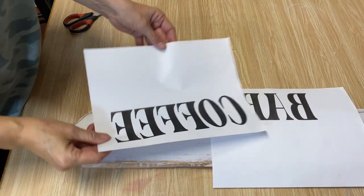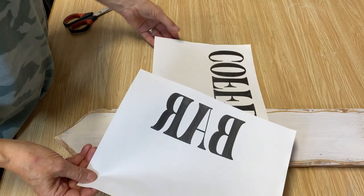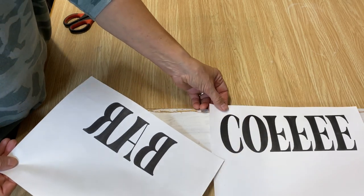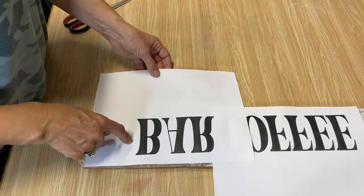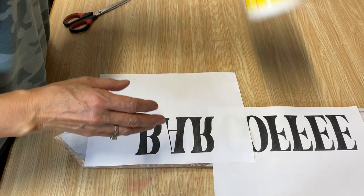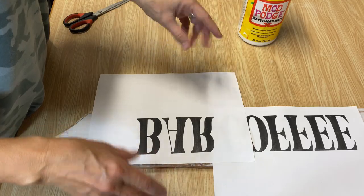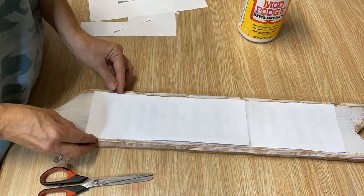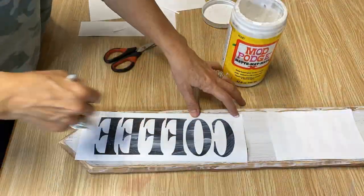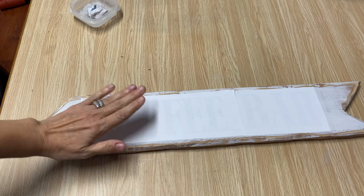I finished the stencil sign and now I'm getting started on the Mod Podge sign. I've printed off my graphics on my laser jet printer — making sure to reverse them because I'm doing the Mod Podge reverse graphic transfer. I sized them up; I have a full tutorial on how to size your graphics and I'll put a link in the description. I'm going to cut them out, put them on my wood with Mod Podge mat, let them sit for 24 hours, and then rub it off.